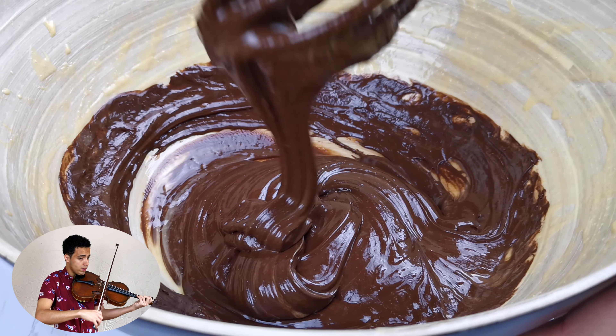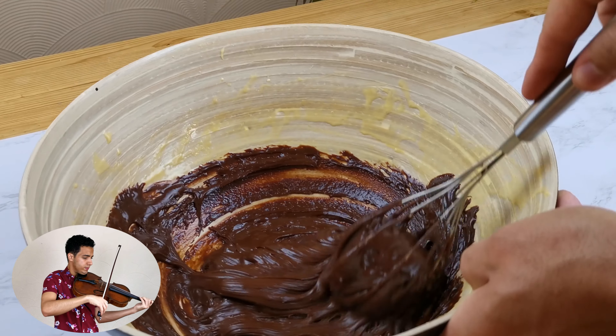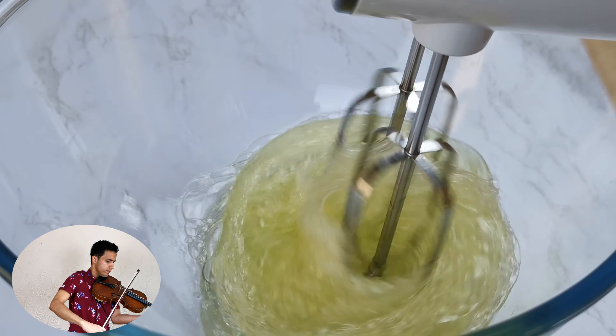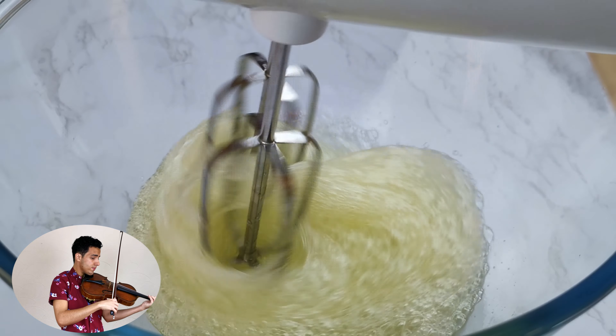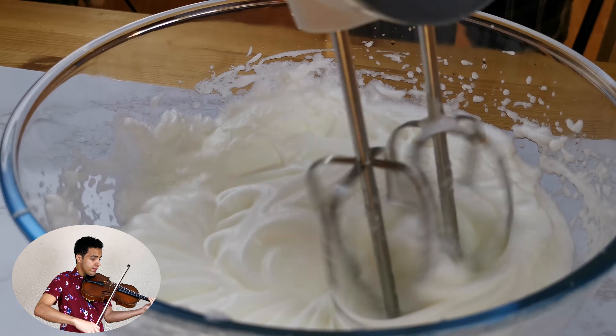Once everything is well combined, set aside and beat the egg whites. Using an electric mixer, beat up the egg whites until firm peaks form, or until you turn the bowl and no accidents happen. I'm personally always very scared of that technique, but you can always try it for yourself.